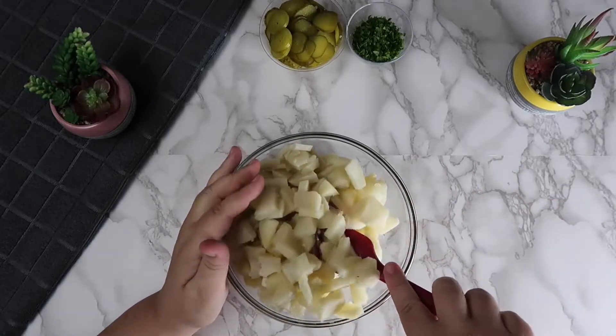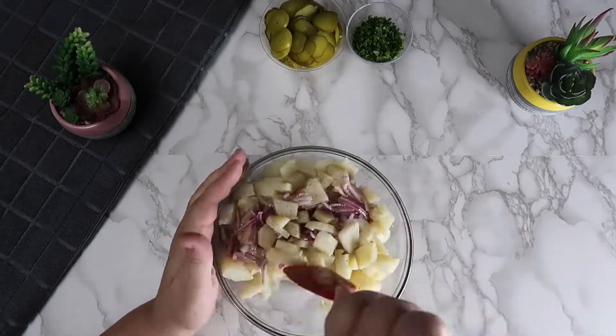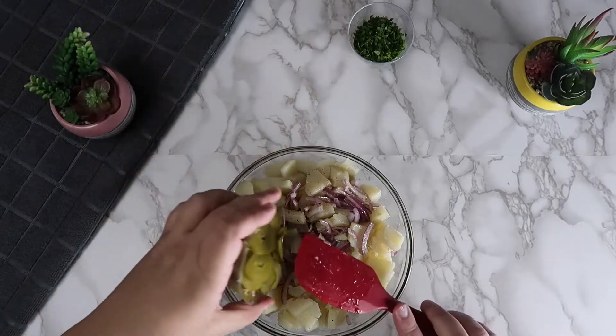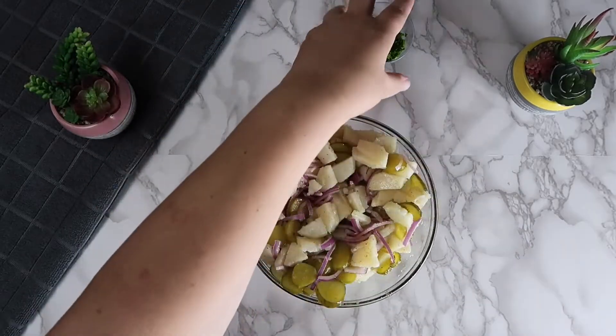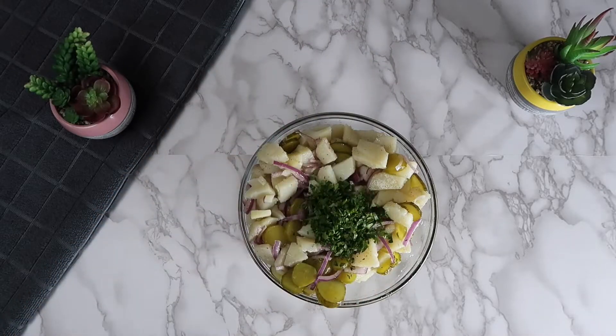Mix together completely. Add in the sliced pickles. Finally, add in the parsley and keep mixing.